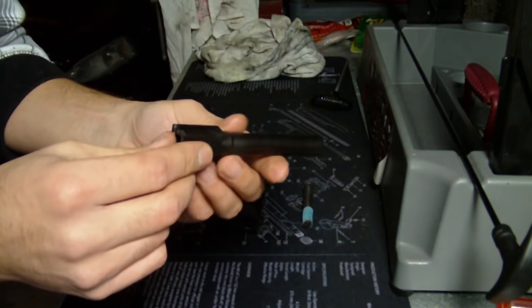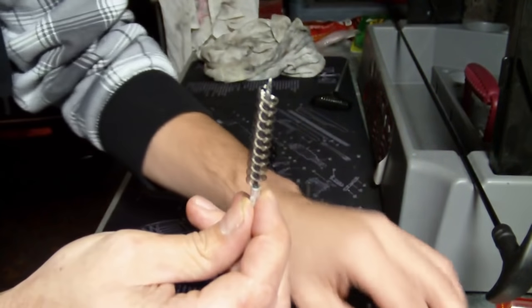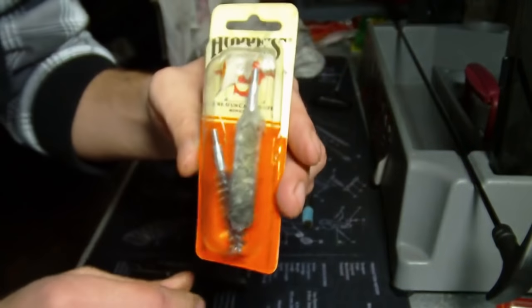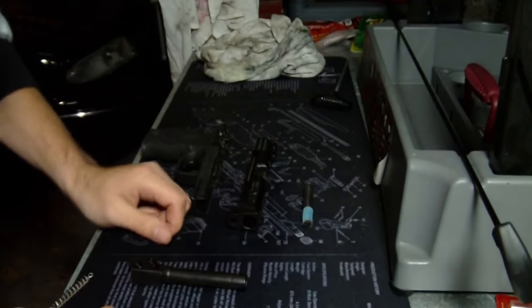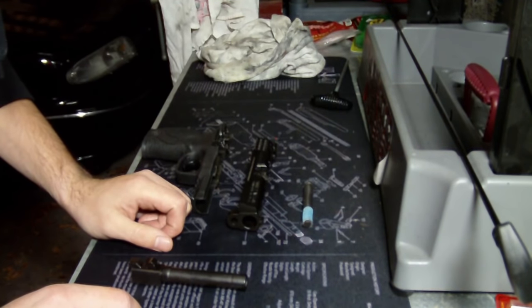After that, I go back and work on the barrel a little more — put some more solvent down there, use the brush again, put the cotton swab through it, then put some oil down it, and finish with a clean patch on the rod.